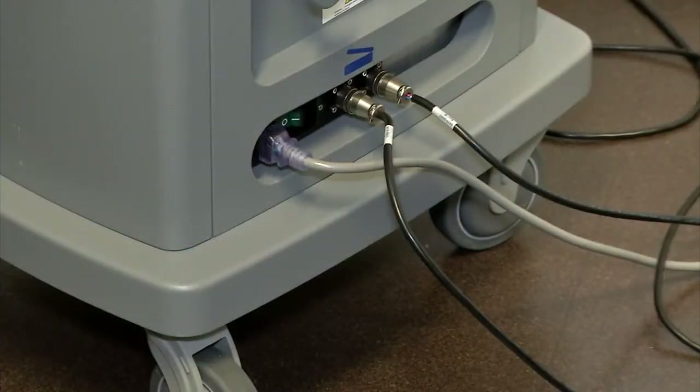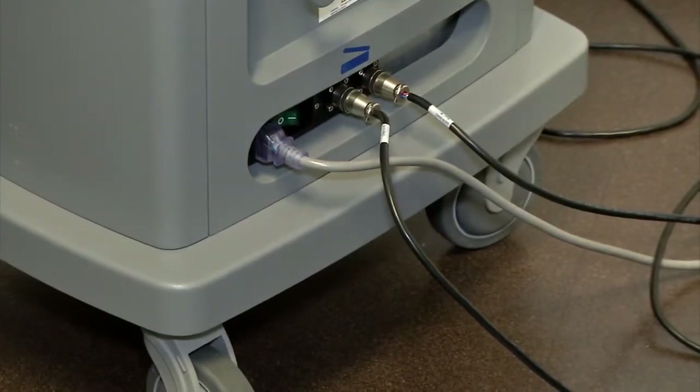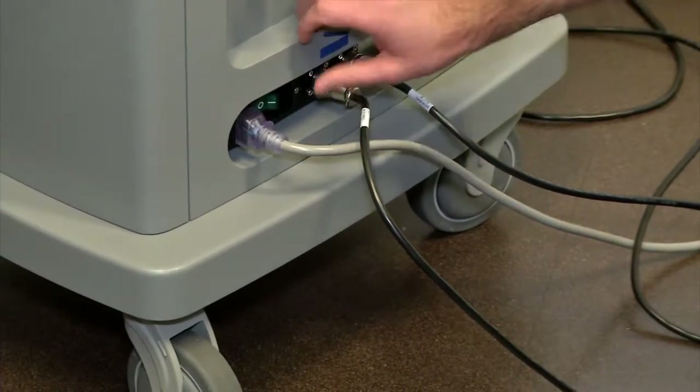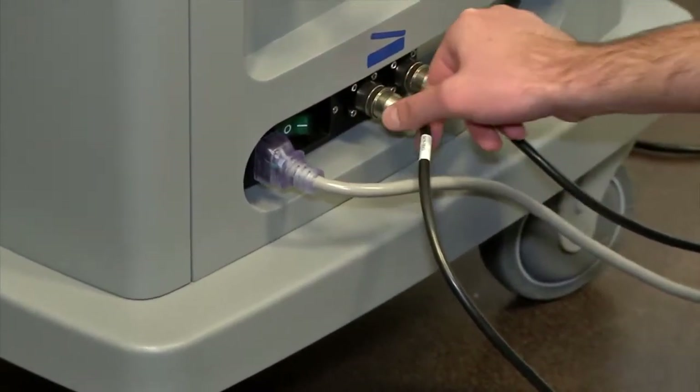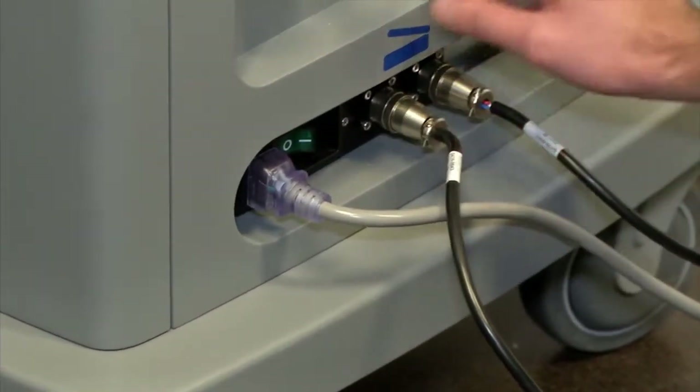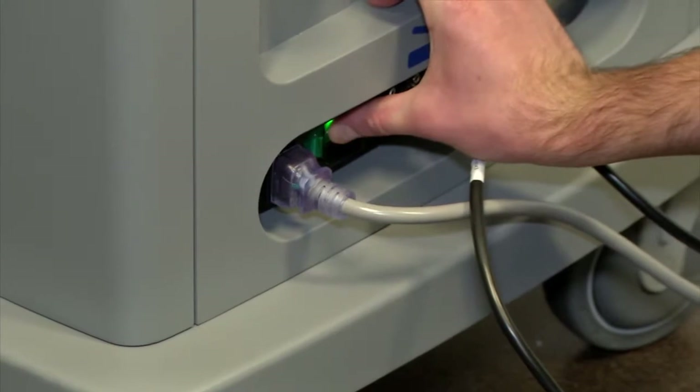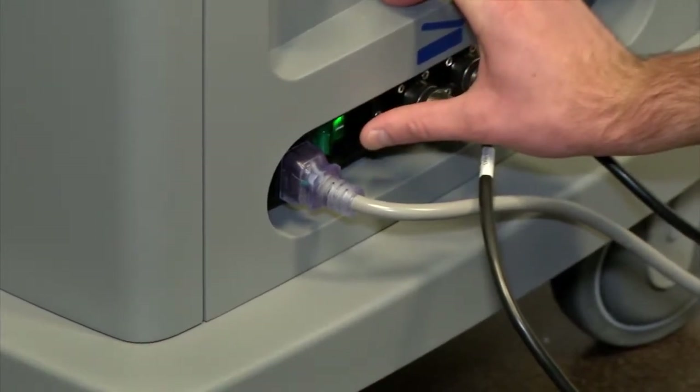Step one, the HydroSolve Lipoplasty System — simply turn on the power. It is located in the back next to the power plug, as well as the two outlets for the foot pedals. Simply depress it once to activate.